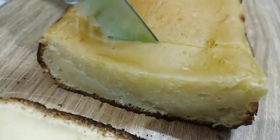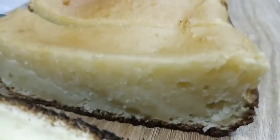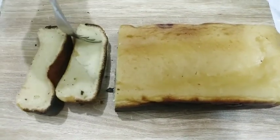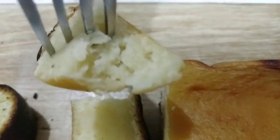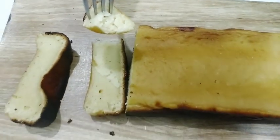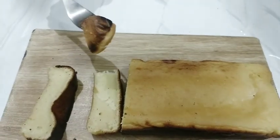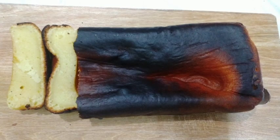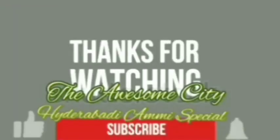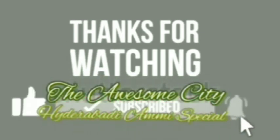The slices will be very tasty — this is very soft, smooth, mouth-watering, and delicious. Comment on how it looks. One side is very soft and the other is burnt, giving it a smoky flavor. Try this recipe, comment how you liked it, and subscribe to The Awesome City Hyderabad. See you in the next video, take care, Allah Hafiz.